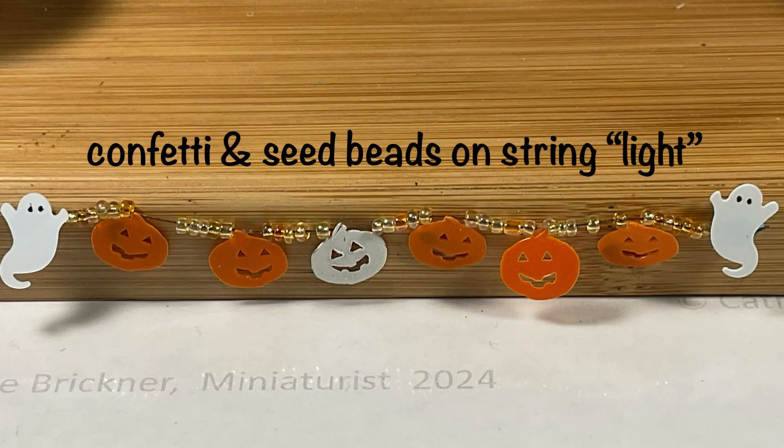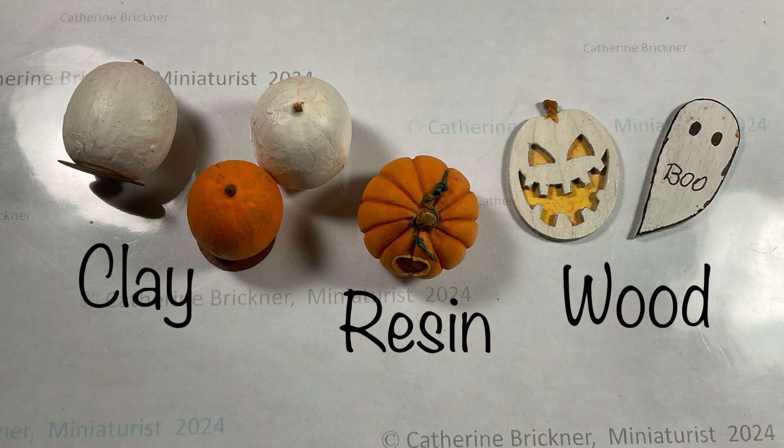I used some confetti pieces of pumpkins and ghosts with string and little seed beads to make a little string light. Some of the pumpkins are made out of clay, resin, and wood.